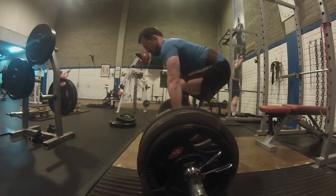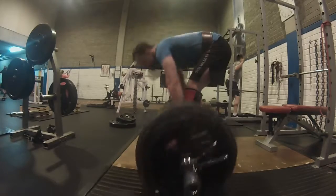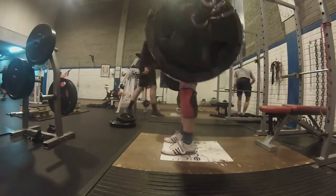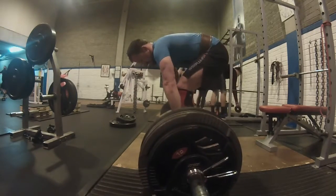The deadlift is progressing as I wanted — 162.5 kg for five reps. Overall I like the Texas Method; it's currently working for me.